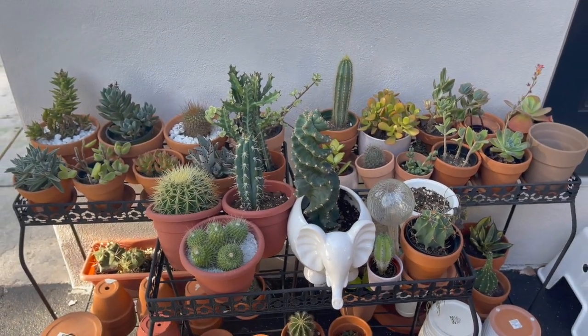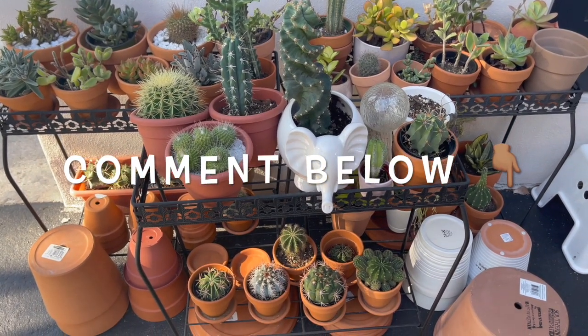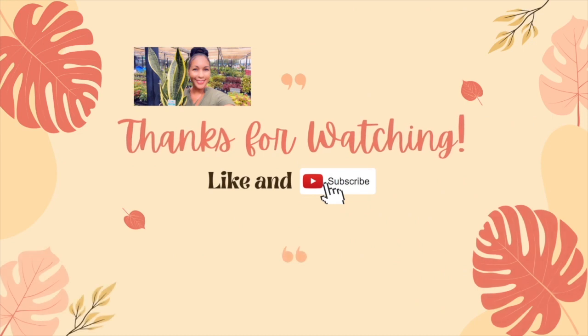That concludes today's video! Let me know in the comments what plant chores you're working on and whether anything exciting is happening with your plants. Until next time, thank you guys so much for watching and take care.